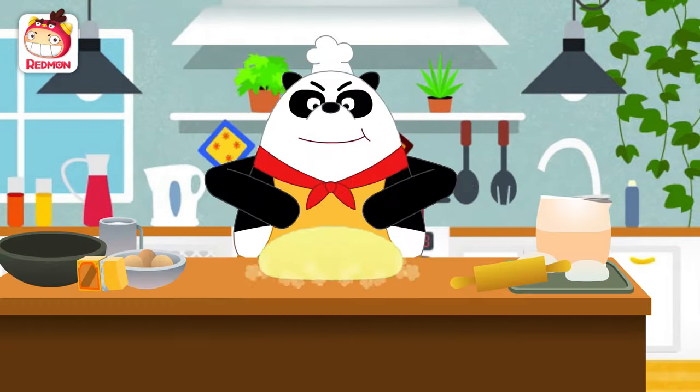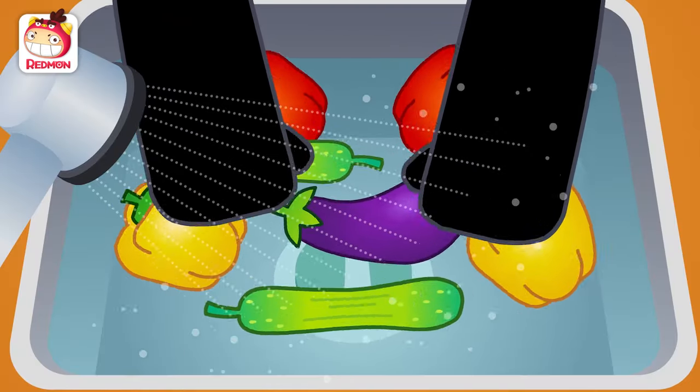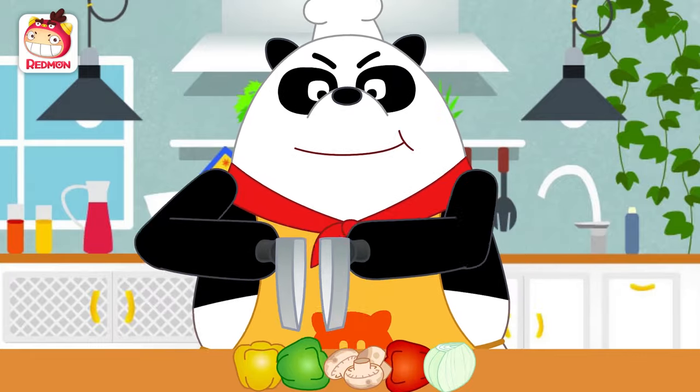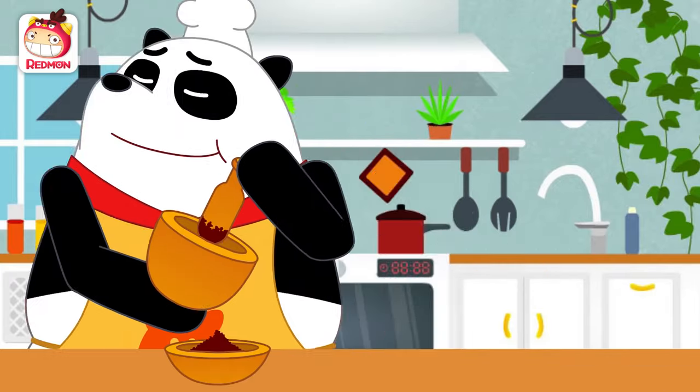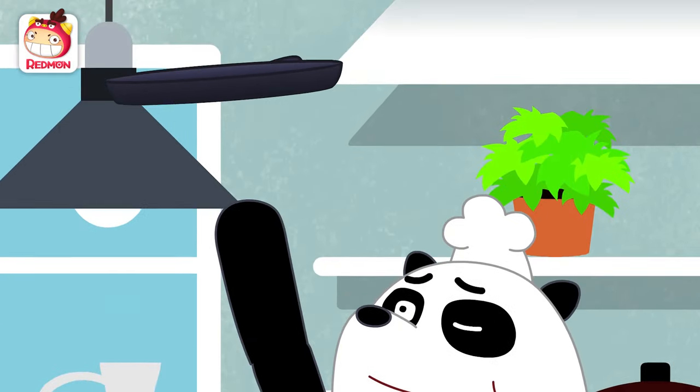Panda! Gently, gently wash the veggies. Chop, chop, chop them up. Pound, pound, grind it up. I am the Panda Chef.